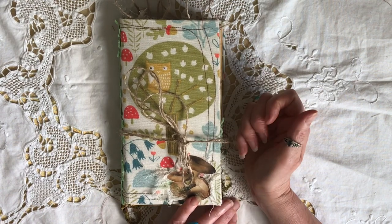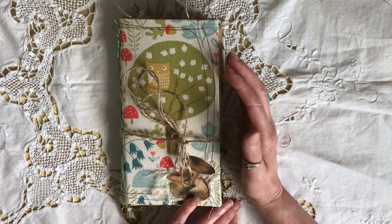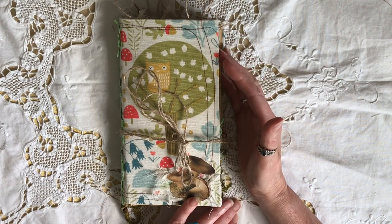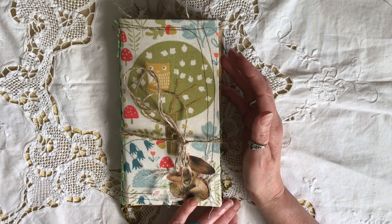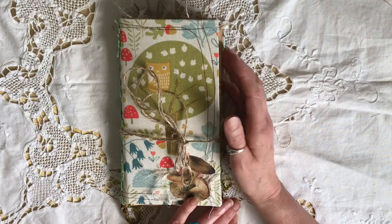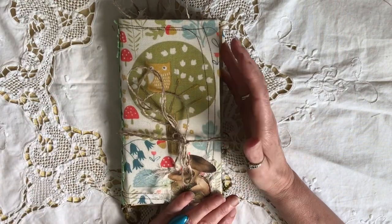Good morning everyone — third time lucky trying to film this journal this morning. Every time I sit down to do it, either the door goes or the cat starts playing with the frog outside and that's screaming his head off, so I'm in and out rushing after them. Hopefully third time lucky!